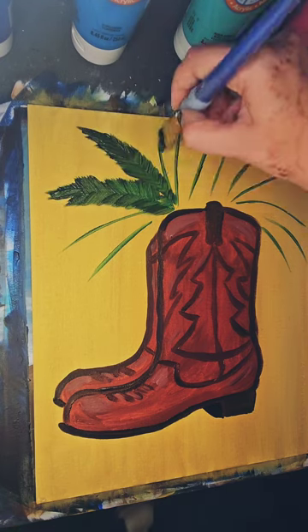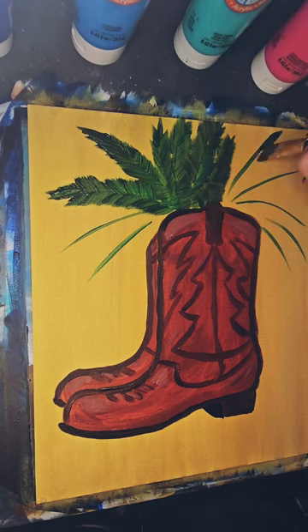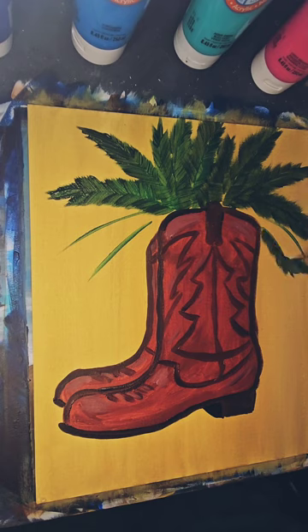Then using a large flat brush and tiny strokes, I'm able to create that zigzag look of pine boughs.